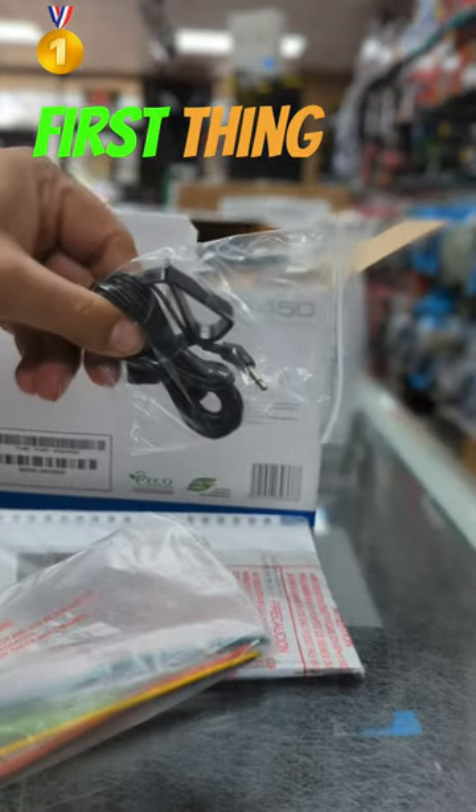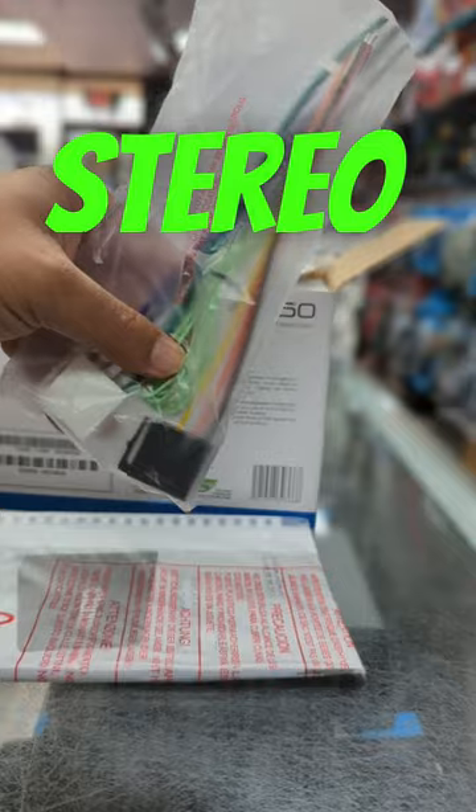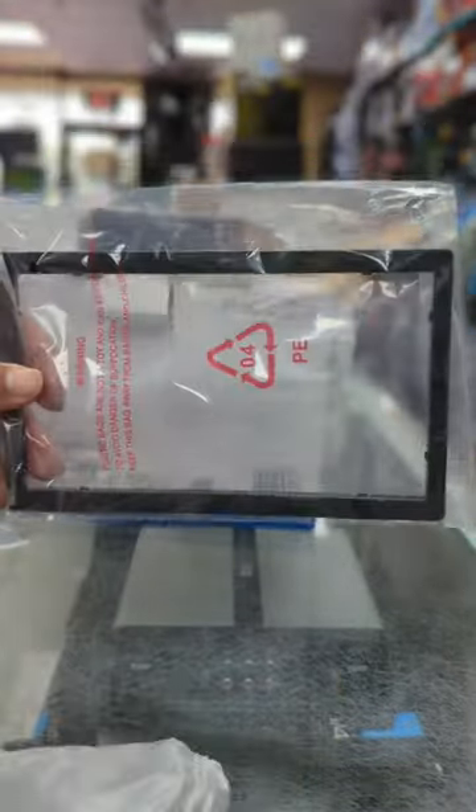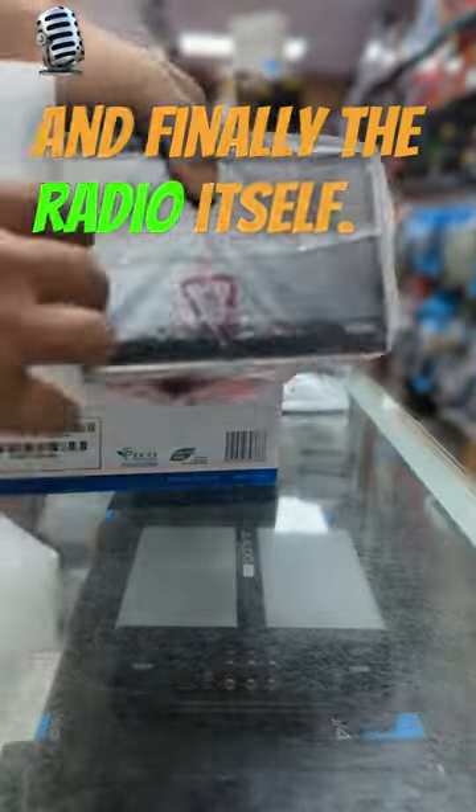While unboxing, the first thing you see is the wireless mic. Second thing you see is the stereo harness, manual with warranty card, extra stereo trim bezel, screws to install the chassis, and finally the radio itself.